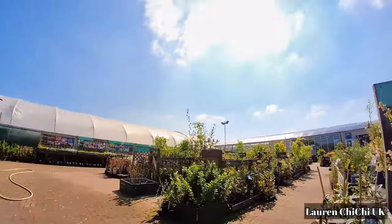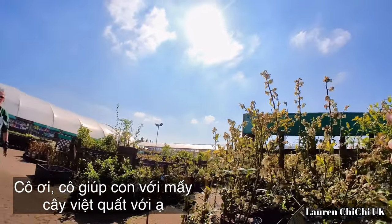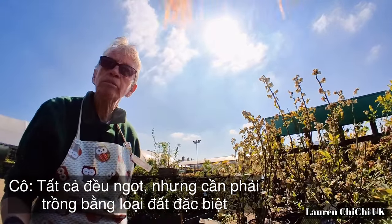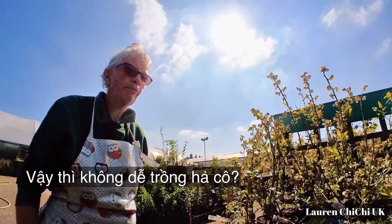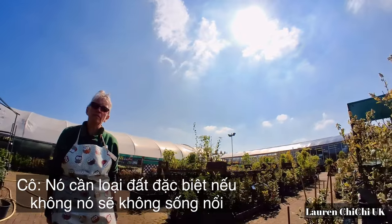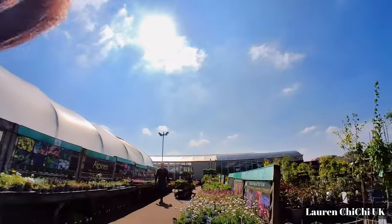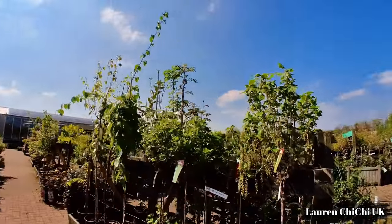Excuse me, can you help me with the blueberry? I see they have different ones here. They're all sweet, but they have to go in special soil — ericaceous soil, acid soil — so they're not easy. We'll try it next time; otherwise they just don't survive without the special soil. Gardening book — a little bit of learning. Let's go, we've got what we need.